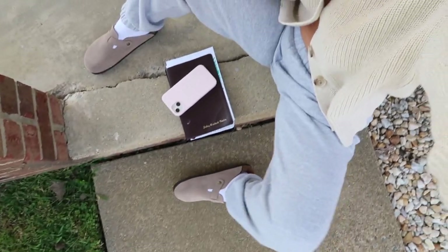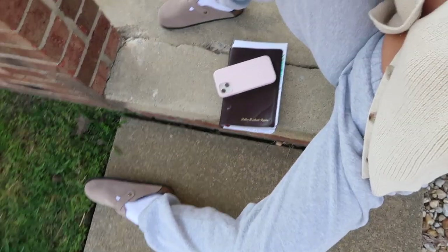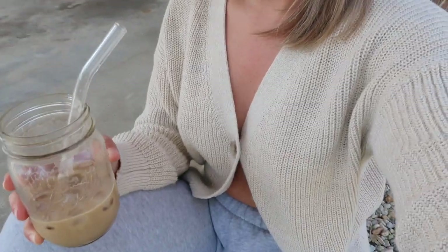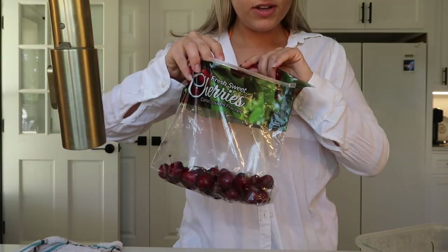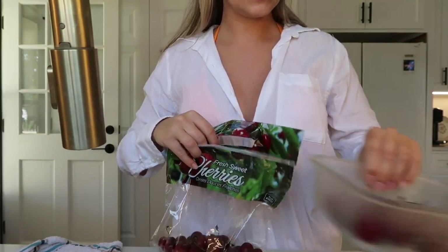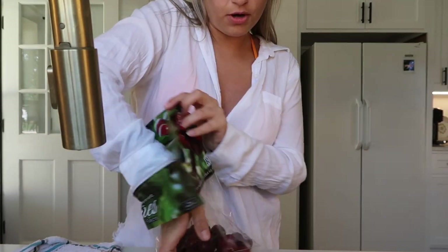Fit check — sweats are Brandy. Y'all literally do not care what I'm wearing right now, but it's really comfy and I wear this outfit all the time. Sweats are Brandy, Birkenstock dupes which I shared in my last video — I will link them in this video. And this little top is from Old Navy. I bought this bag of cherries the other day. I have a little bit left and I'm going to wash them, put them in a little container, and take them on the boat.